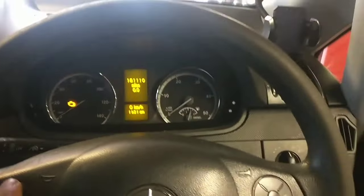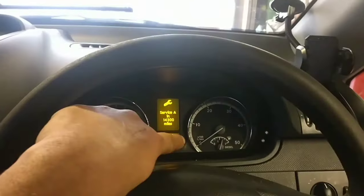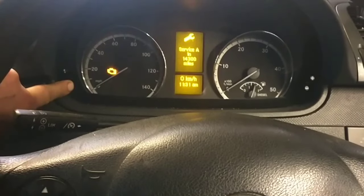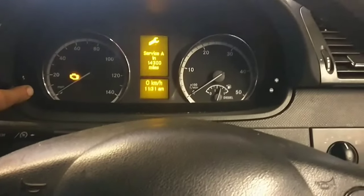Which is there. Then you press the up button and up button again until it says service again. Then you go and press the trip button. It'll take about 20 seconds as you'll hear a beep.